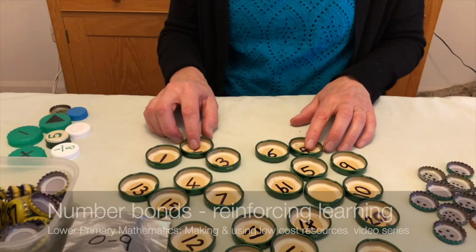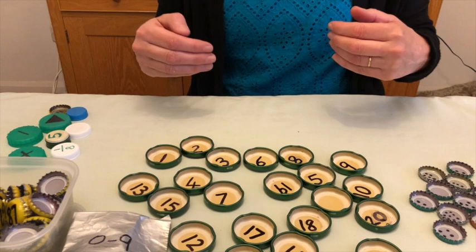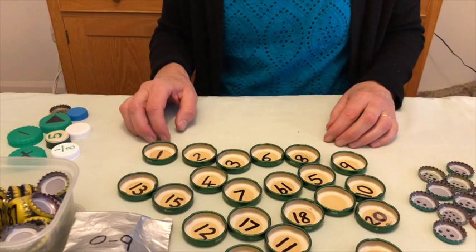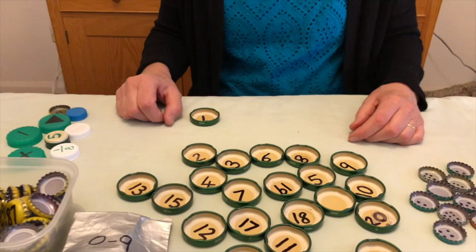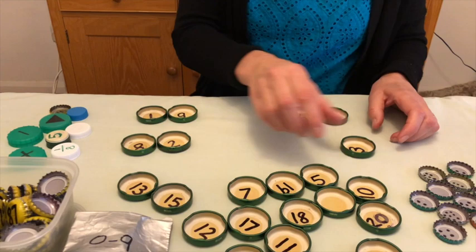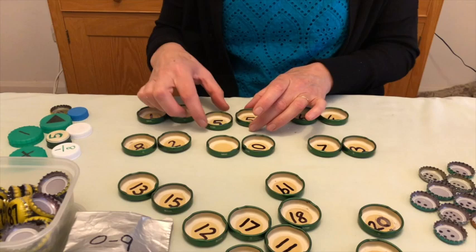These are really useful for number bonds — number bonds to 10. Really important, because if the children have a good grasp of knowing that one and nine makes 10, they will then be able to extend that to know that one 10 and nine 10s makes 10 10s — so 10 and 90 makes 100 and so on. You can play this as a game: pair up the numbers as quickly as possible to make 10. Starting with one — one and nine. Six — and four. Eight — and two. Three — and seven. Ten — and here you use your blank one as zero. Then you're left with five, so you'll need to make an additional five to complete your number bonds to 10.